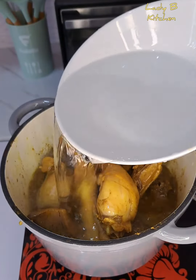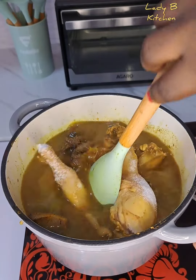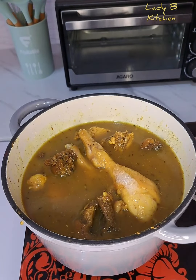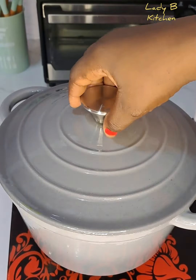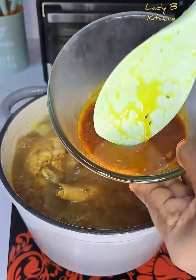After 10 minutes of cooking, this is what it looks like. I give that a very beautiful stir, then I add in water to enable the soup to get done. After that I add in some salt and give that a very good stir, then cover for five minutes to cook. After those five minutes it has turned to boyo.